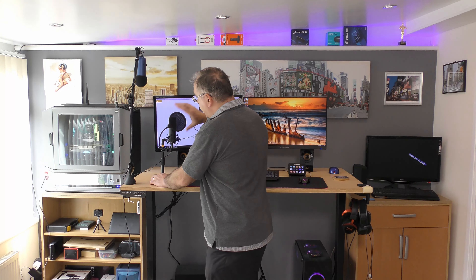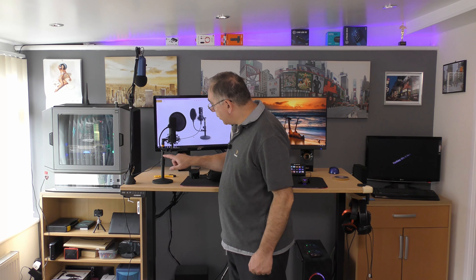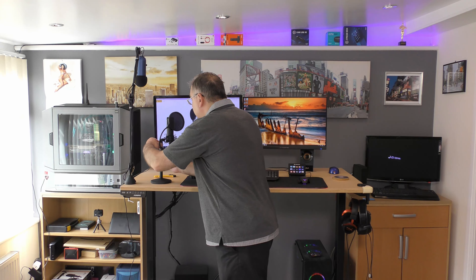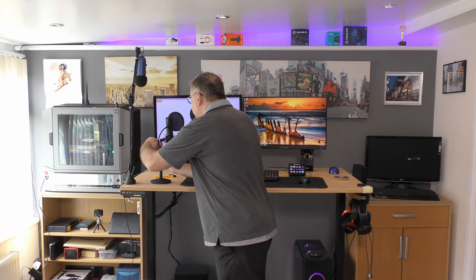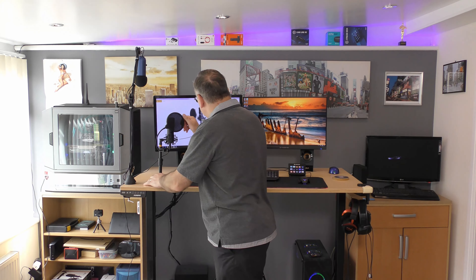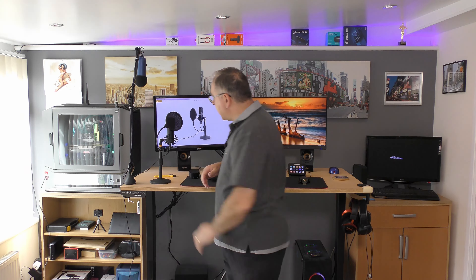The pop filter is very flexible — you can turn it, bend it, do all sorts. The arm is easy enough to adjust, though it doesn't go very high; that's about its maximum length.